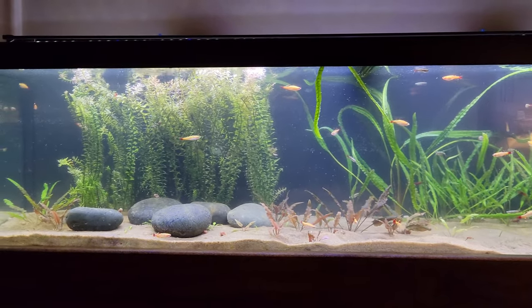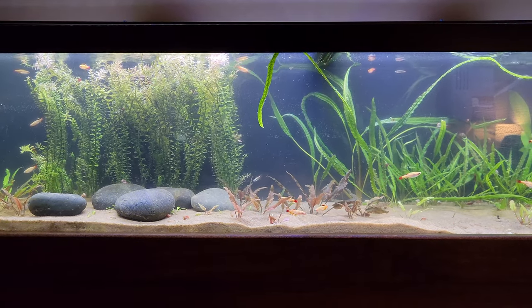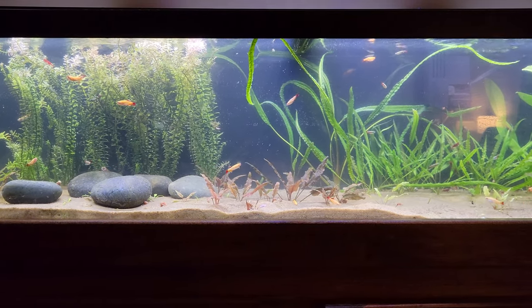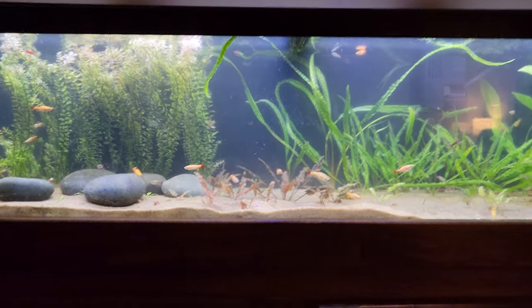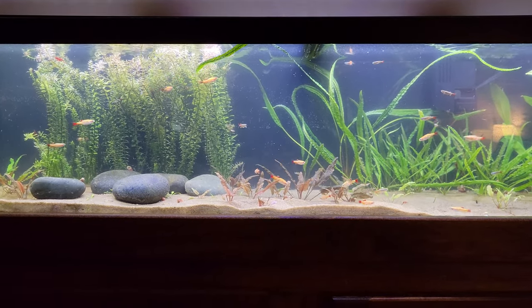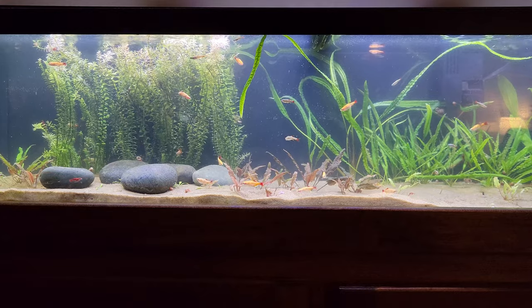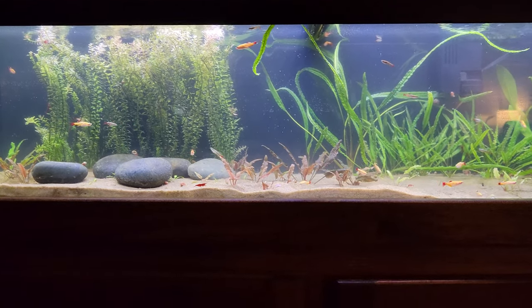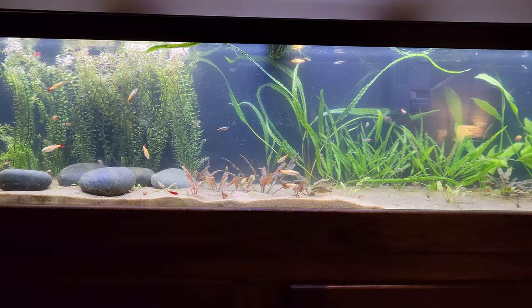I've been thinking about trying out a plant I keep seeing everywhere — the Ludwigia. Supposedly it makes a good low-tech plant. I've never had success with it before, but maybe I'll try it out. I mentioned in a previous video that I set up a 10-gallon tank for my dad — a little semi-planted tank. I'm going to give him some of my white clouds as a bulletproof fish to get started.